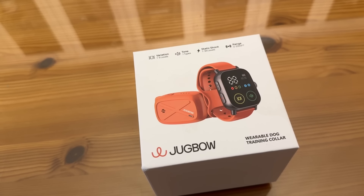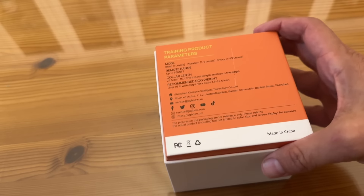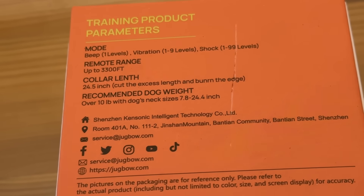It's time for the up-close portion of the video. Vibration has one to nine levels, one type of tone, and static shock with 99 different levels — I tried just about all of them. Range is from zero to 3,300 feet, so you can really keep track of your animal. This is a wearable training collar with beep, vibration, and shock. Collar fits up to 24.5 inches — cut excess length and burn the edges. Recommended dog weight from 10 pounds and up, with neck sizes 7.8 to 24.4 inches.